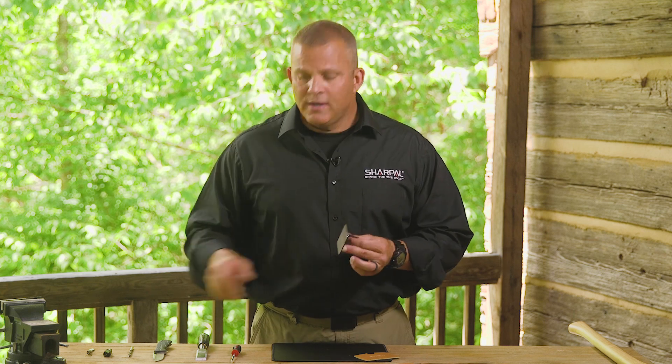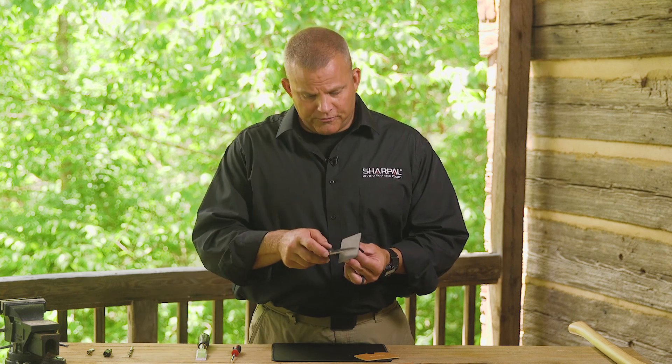There are three ways to sharpen. For smaller blades, grasp the back of the tablet by the patented onboard green grip and draw the blade across the surface.